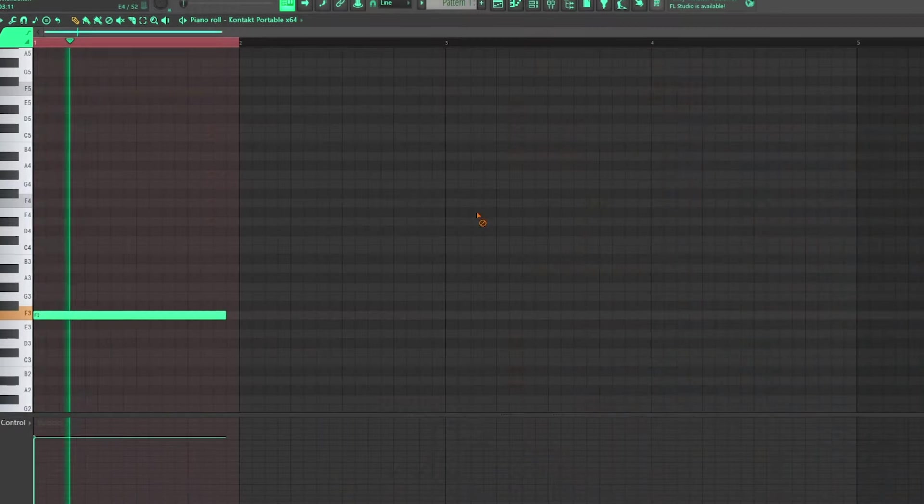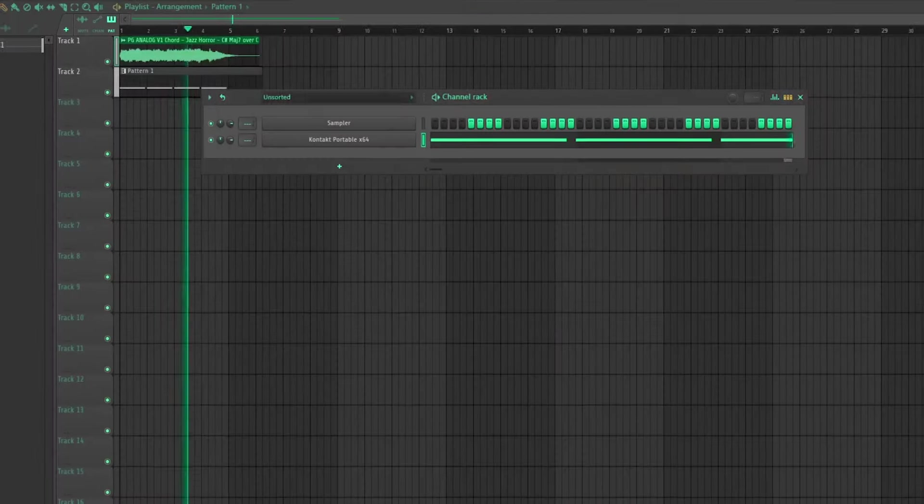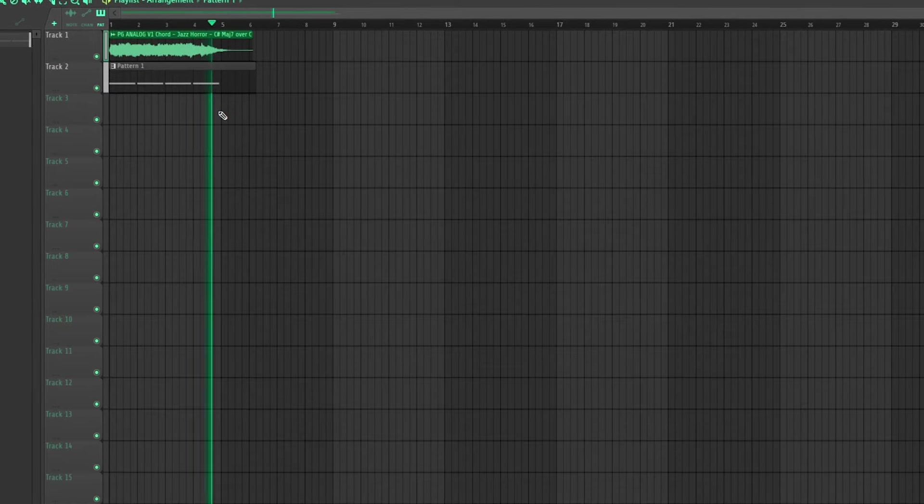This is so hard — you put that underneath a bass and it just hits. Let me find a bass real quick. Yeah, yeah, this is about to be hard. It's not even the beat I'm supposed to be showing y'all, but it's so easy to cook with these chord shots. Let me find another chord shot I could throw in here later.